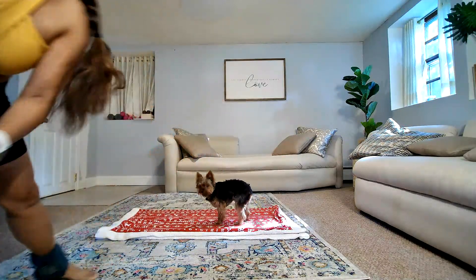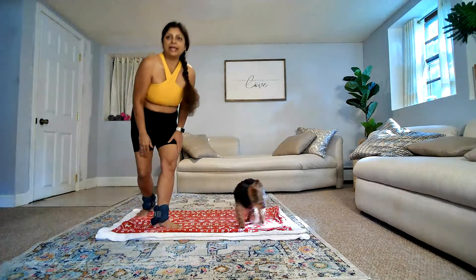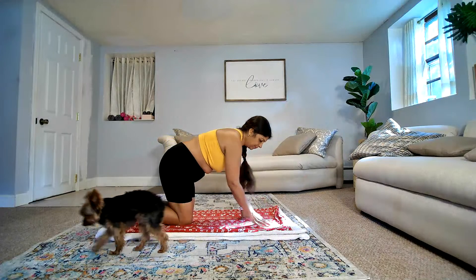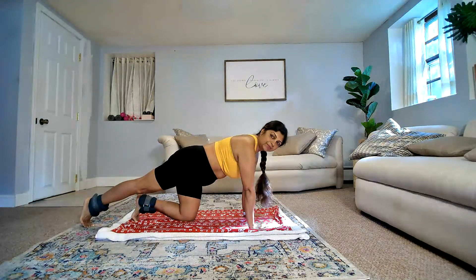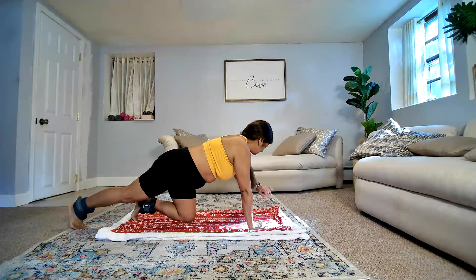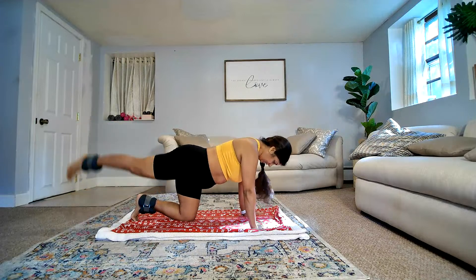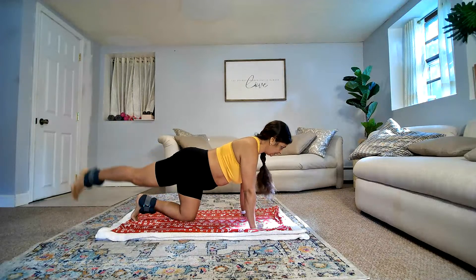All right, let me go ahead and adjust this video a little bit. So let's go ahead and get started. First up, come on all fours. Balance in the middle, one leg straight. You're just going to lift the leg. That is why I have ankle weights — so that you get more out of the same number of reps. Make sure your balance is in the middle so you're not leaning on one side.